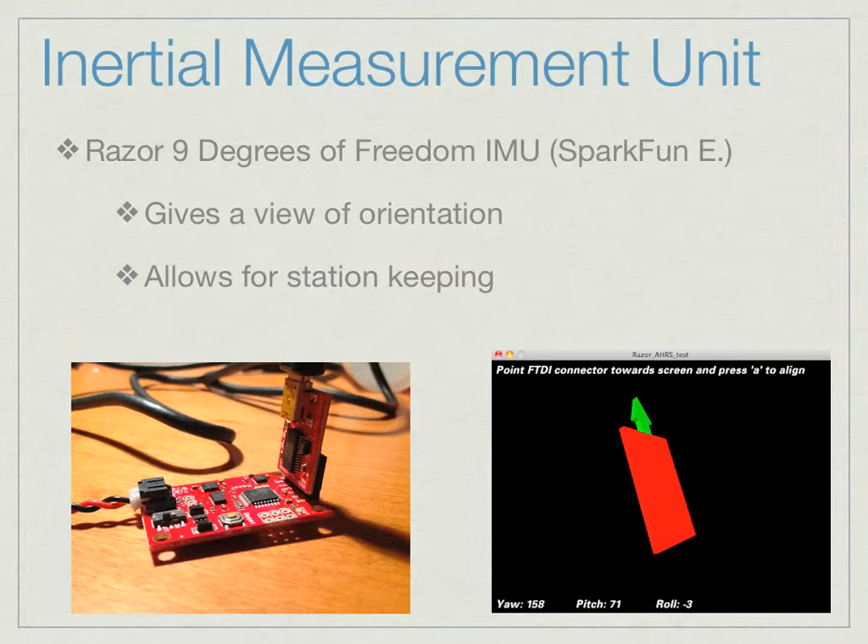We also worked on the inertial measurement unit, called an IMU. It's basically an accelerometer, a gyroscope, and a magnetometer all together in one package. This sensor has nine degrees of freedom and allows us to visualize how the ROV is oriented in the water. On the right-hand side of the screen there's a 3D model of the IMU — you can turn the board and get the arrow pointing wherever the front of the board is. We want to convert that into a SolidWorks image of our ROV displayed on the GUI, giving the user a third-person view of what the submersible looks like underwater, which increases user-friendliness.